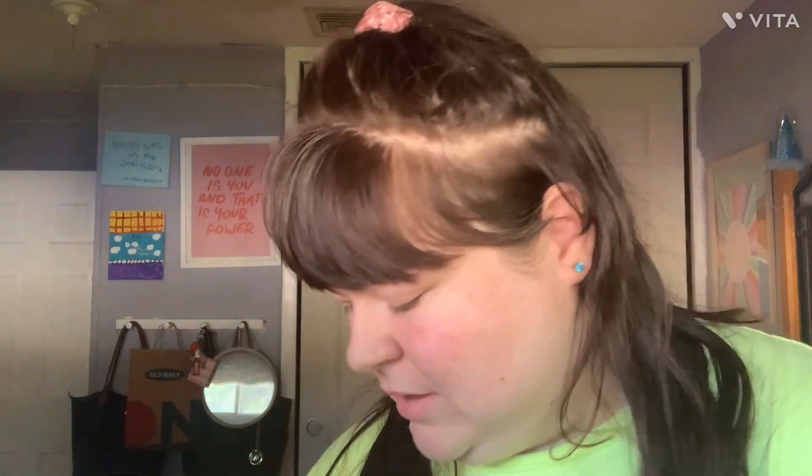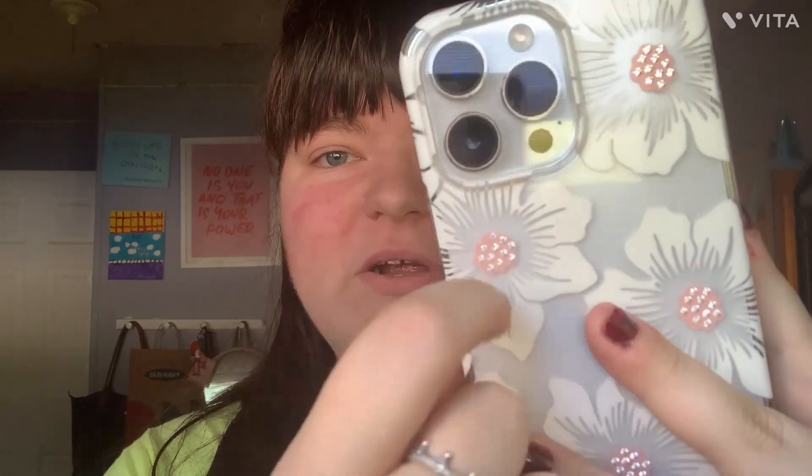The next phone case is from Marshalls and I believe it was $14 or $15 — I'm not sure. It's Kate Spade in black and it screams spring to me, or even Valentine's Day. This is what it looks like — really pretty. The flower detail is rose gold and when the sun hits it, it looks amazing.